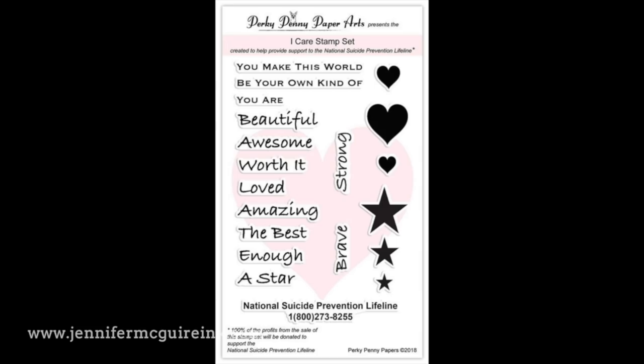One hundred percent of the profits from the iCare stamp set go to support the National Suicide Prevention Lifeline. It has beautiful encouragement messages that can be used for just about anyone in your life — loved ones, strangers, friends, anyone. I thought it'd be fun to do encouraging messages on some puzzle cards. I'm going to give some to friends and family, and some to include in little pouches that I plan to take to a homeless shelter.